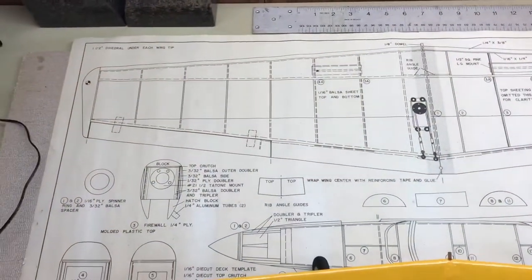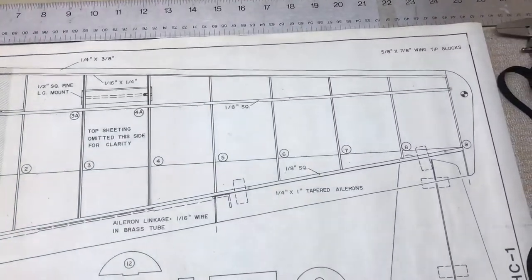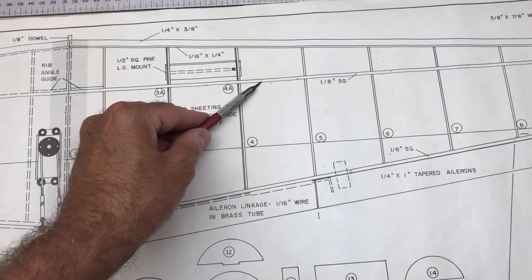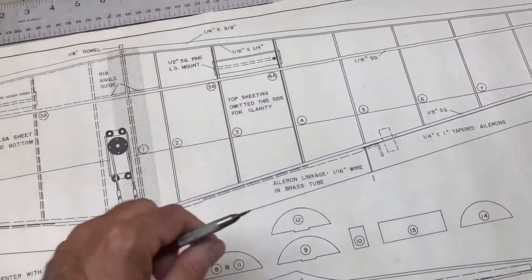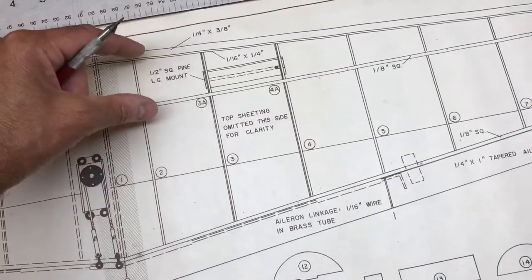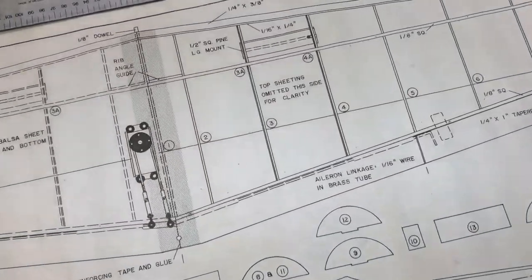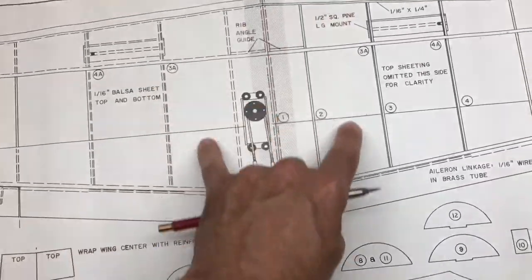Let's go ahead and talk about the wing. Here's the plan showing the wing, which is constructed directly on top of the plans. There are a couple of central upper and lower spars, a leading edge and a trailing edge strip, and balsa sheeting on both sides — upper and lower — on the rear part of the wing, as well as on the leading edge part of the wing.